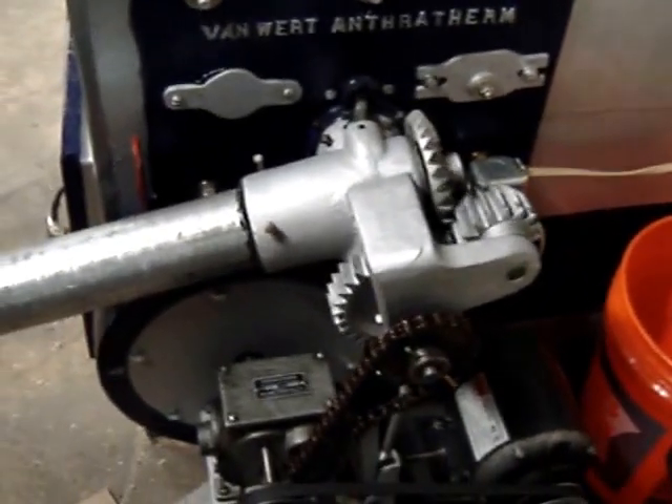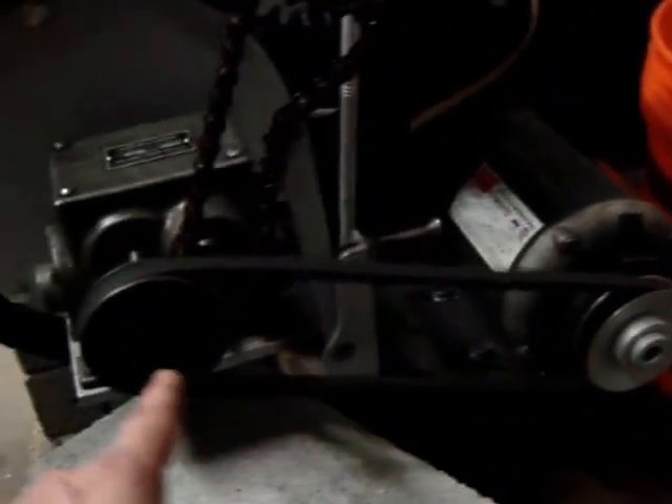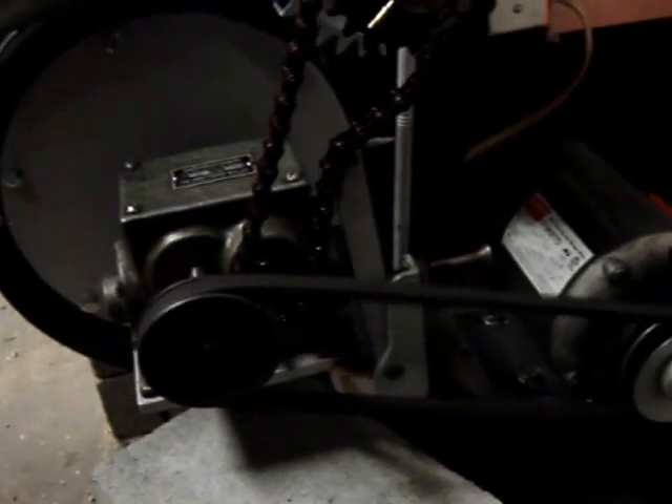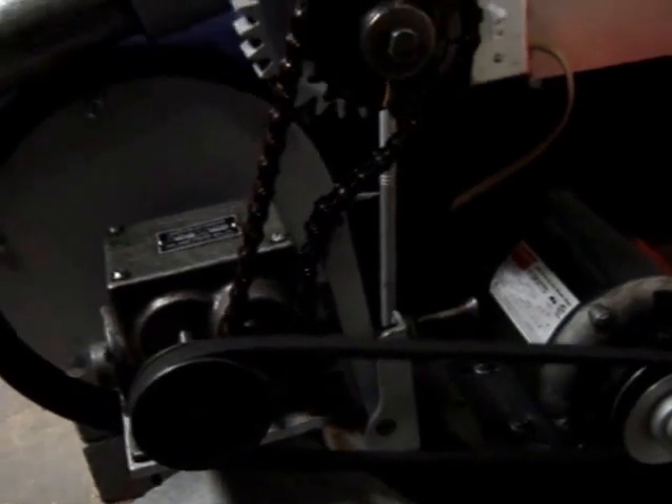Increase the feed rate so that we have a one-to-one ratio now, three-inch pulley and three-inch pulley. So that should be up to about twelve and a half pounds per hour — we were at ten pounds per hour.